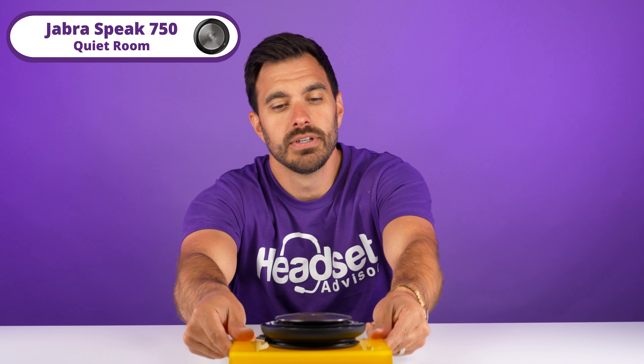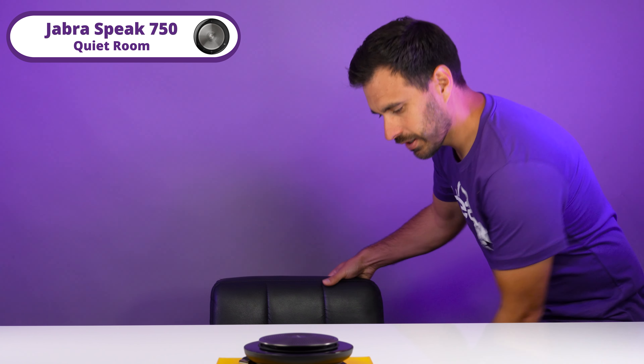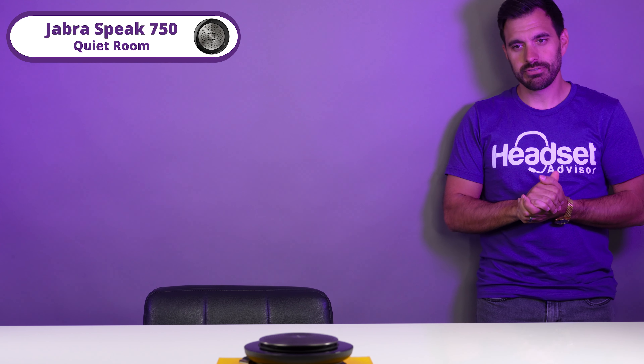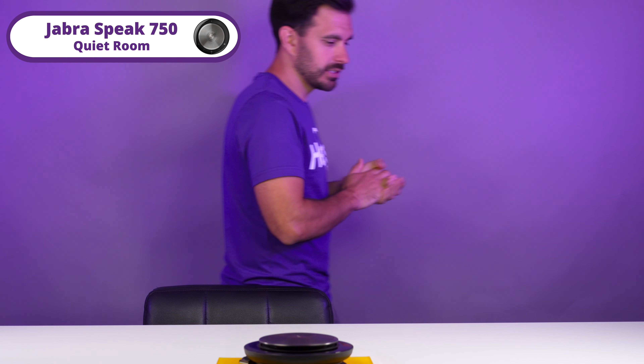Now we're going to test it out about three feet away from the speaker. Now let me just kind of walk around here — so this is about six to seven feet away from the speakerphone. It's going to kind of walk around to see how well it picks up my voice when walking around the Jabra Speak 750 in a quiet environment. Going to keep walking all the way behind the camera, even though you're not supposed to do this — so this is about 10 feet away. Testing one, two, three — this is what it sounds like on the Jabra Speak 750.